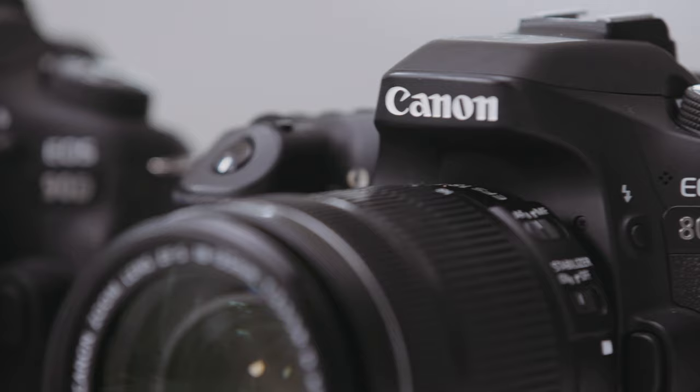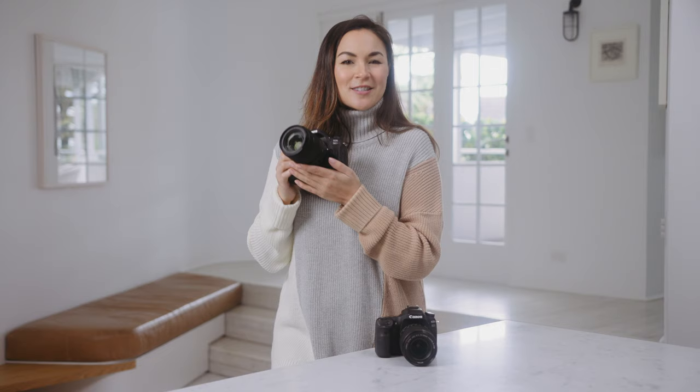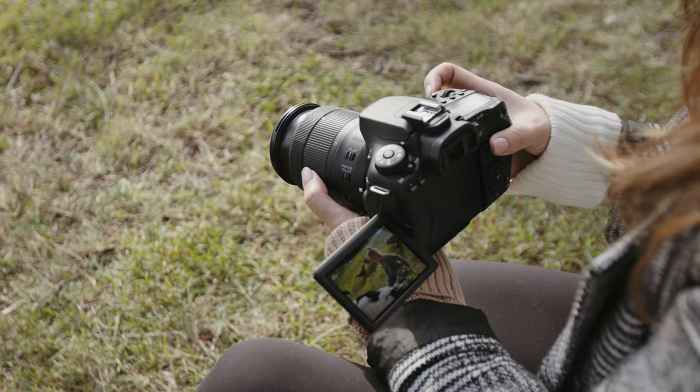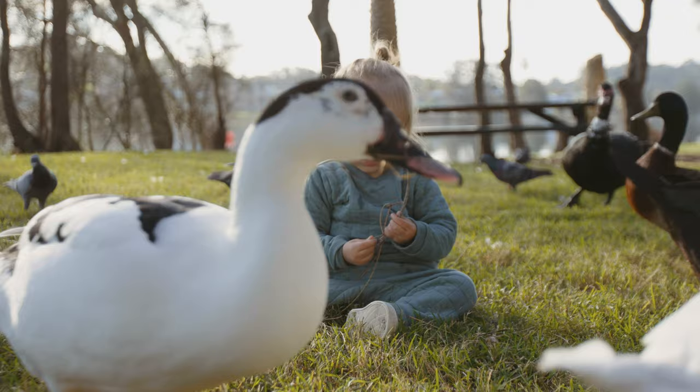Now that we've compared the two cameras, let's take this new baby outside to test out its upgraded shooting features and see what it's really made of. As the saying goes, never work with children or animals — so I thought what better way to put this camera to the ultimate test than by attempting to capture my very own daughter.